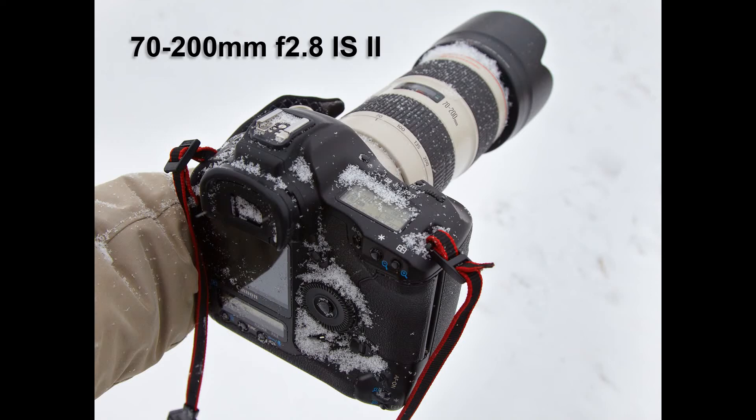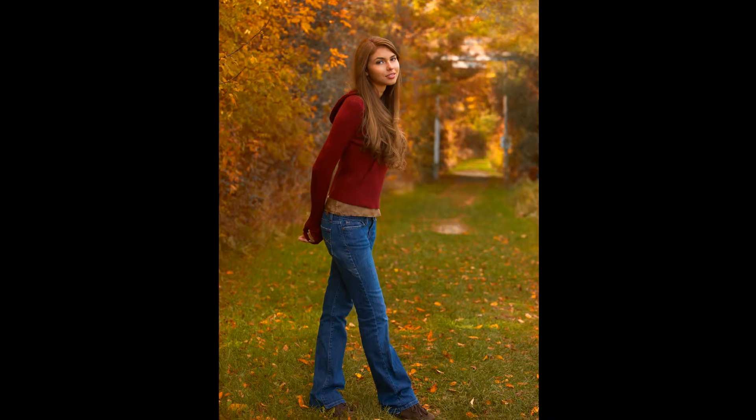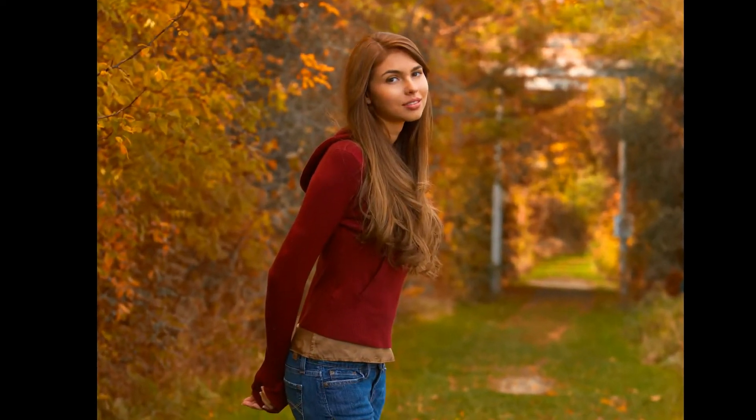The lens that I use at least 80% of the time is a 70-200mm f2.8 with image stabilization. In my opinion, this is the one lens every senior photographer must have. Here's a case where I started out at 70mm to show the scene, which I thought would work, but that shot had no impact. I zoomed in and that's where the image suddenly gave me the look that I wanted. Zooms allow that instant creativity choice change.